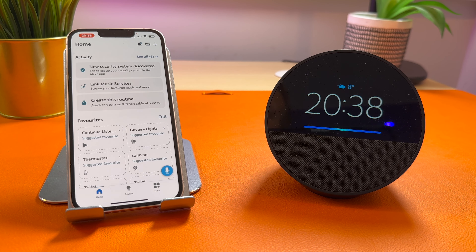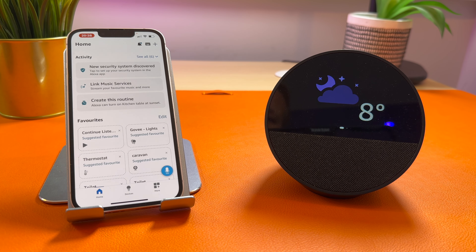Alexa, what's the weather forecast? Right now in Frinton-on-Sea, it's 8 degrees Celsius with partly cloudy skies. Tonight's forecast is clouds with a low of 4 degrees. As you can see, that's now working.